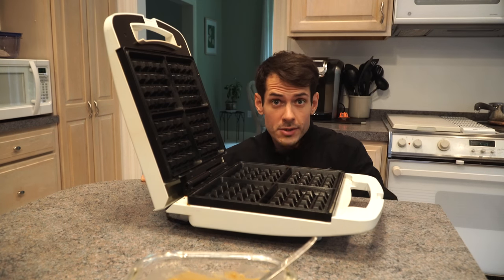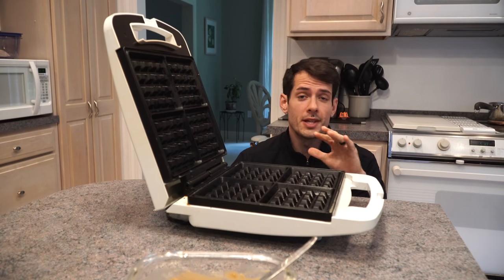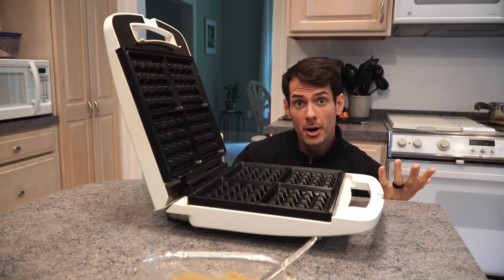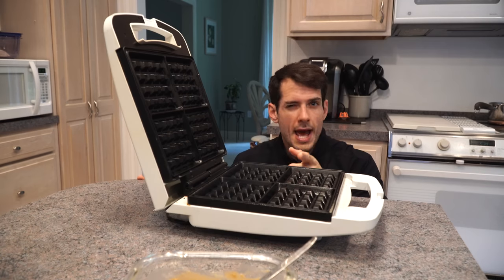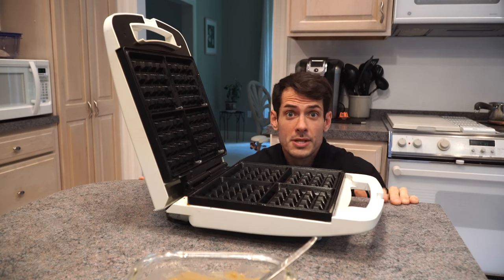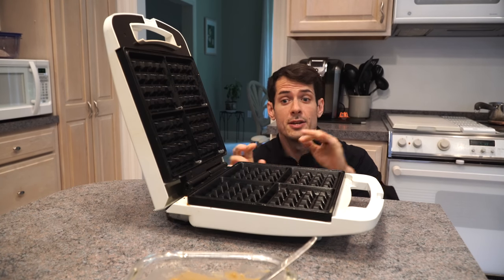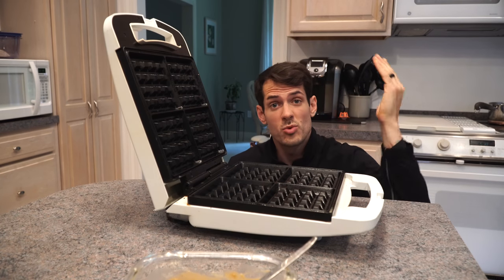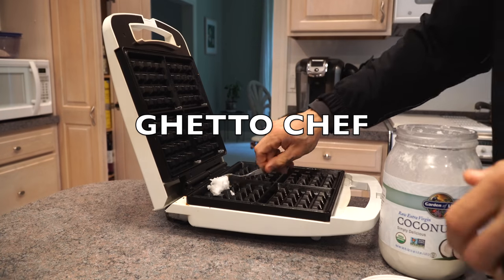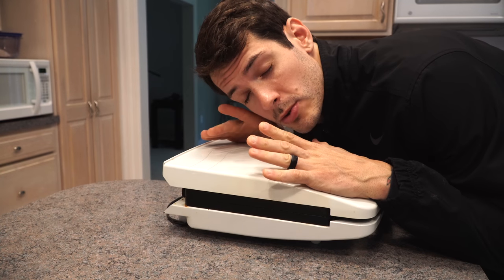I'm making waffles because I love waffles. My wife makes pancakes in the morning. I love pancakes too, but specifically I love protein waffles because you can add extra toppings — apple butter, peanut butter, maybe some whipped cream — right inside those little crevices. Either way, take some coconut oil or healthy fat and coat the waffle iron so nothing sticks and ruins your waffles or pancakes.